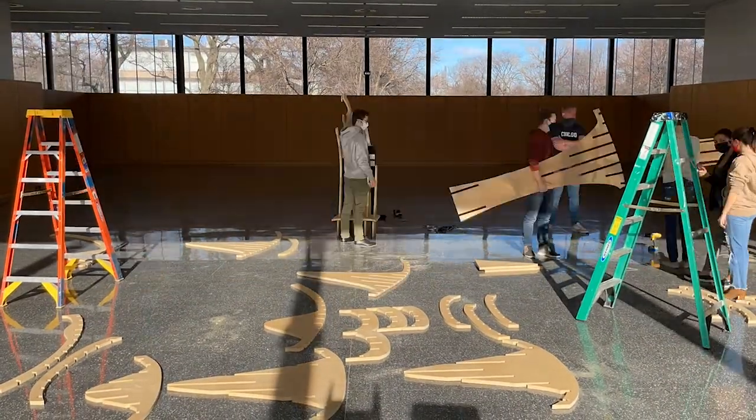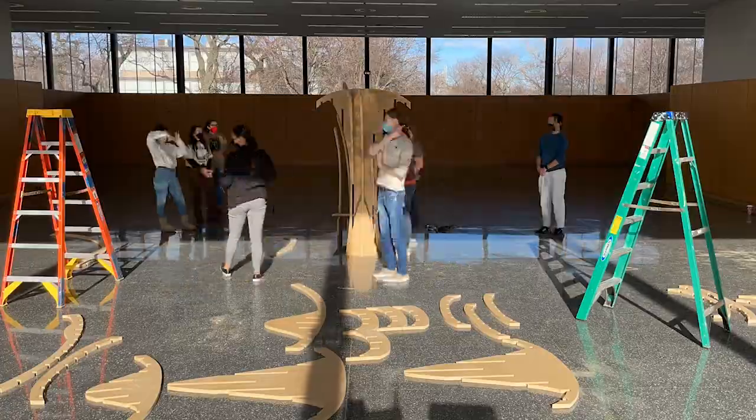Most of the time was just spent sanding and chiseling the inside connections of the waffles so that they could actually fit into each other.